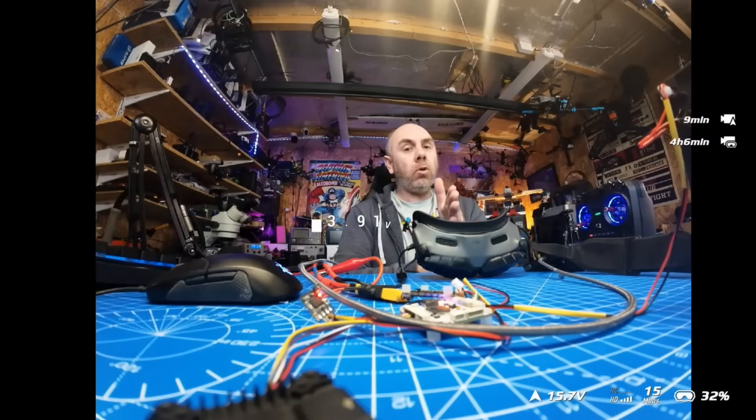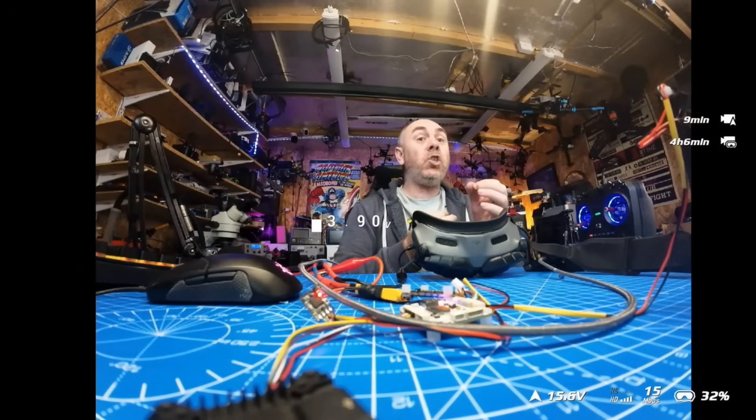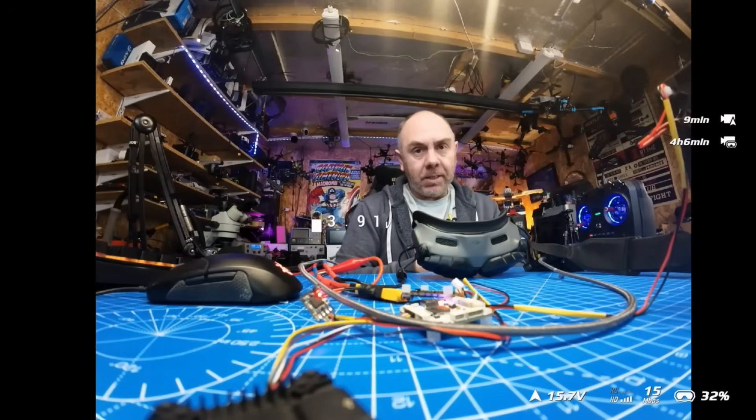Just remember: Goggles 2 and Integra will give you up to 50 megabits a second; Goggles 3 and Goggles N3 give you up to 60 megabits a second because they are based on the new O4 chipset. Even though the Goggles 2 doesn't have the new O4 chipset, it should still give us the 50 megabits a second.